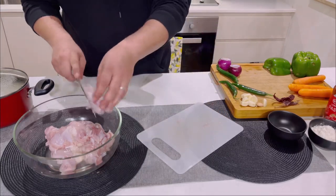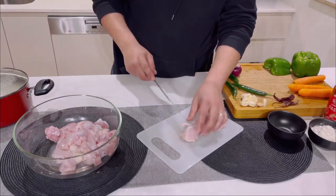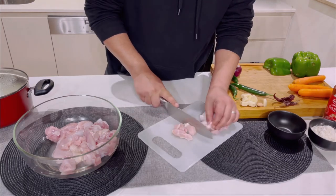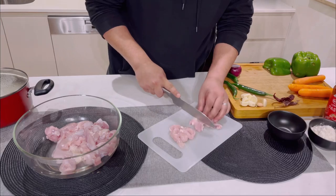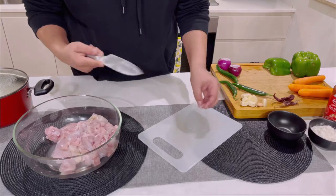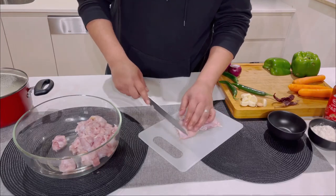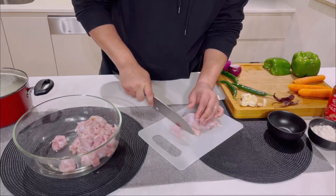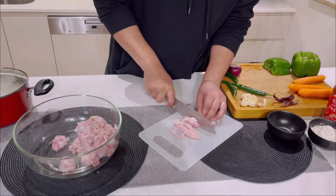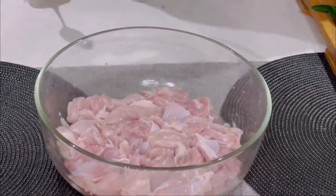Thank you so much for showing so much love on my travel vlog — a lot of you appreciated it. I will try to do content combining travel and cooking. Thank you to everyone supporting me, especially my wife who helps a lot with editing. Now we marinate our chicken.